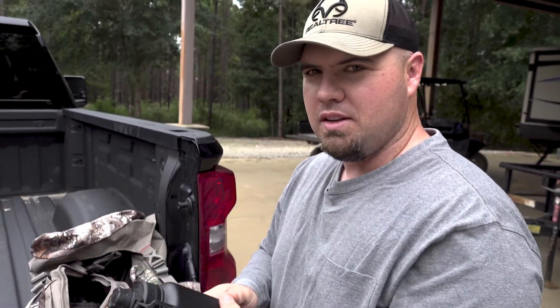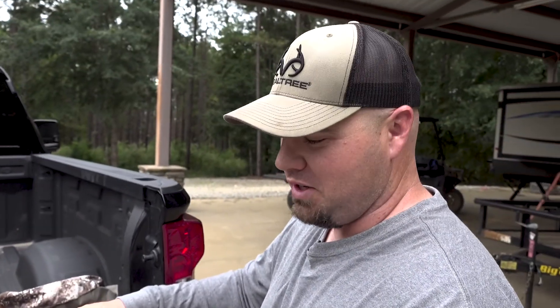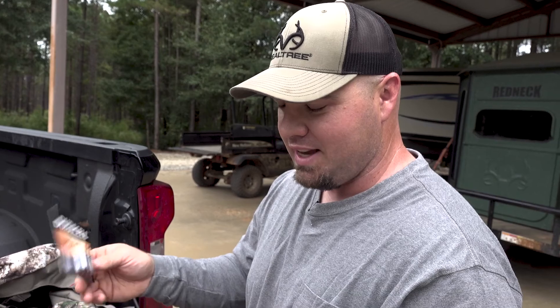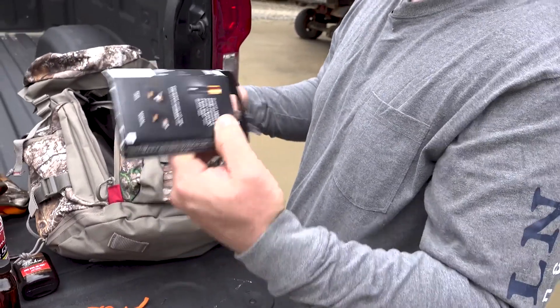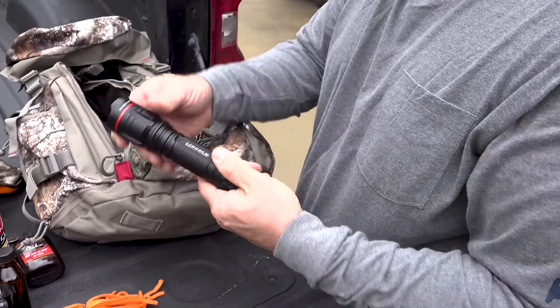Water bottle or coffee mug, extra batteries — you don't want to go in the woods and have your flashlights go out. I always carry extra batteries in both sizes, because once you have one, you're going to need the other. So carry both of them. Flashlight — got a good tracking light. Headlamp.